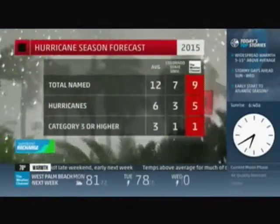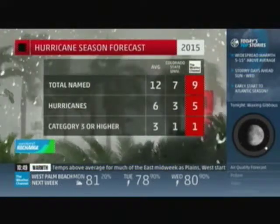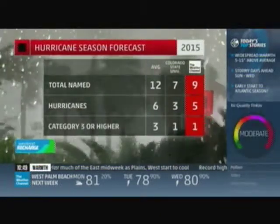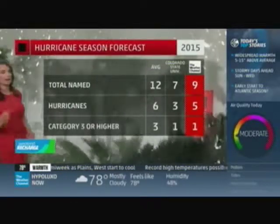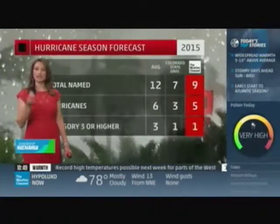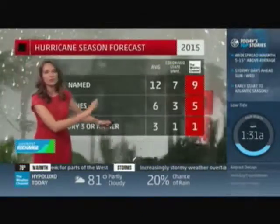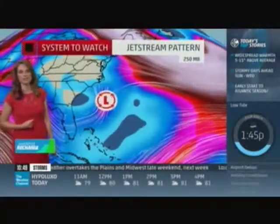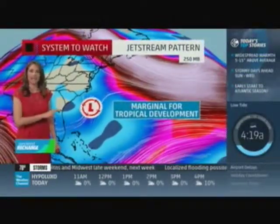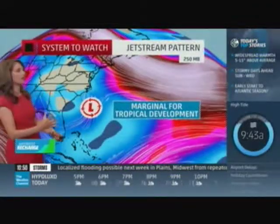It's not too early for this type of activity to happen. When you compare to average, we have Colorado State University's forecast alongside the Weather Channel's, and everyone's calling for below-average numbers. But it only takes one storm even in a below-average season. Here's what we're looking at over the next few days — we're going to piece it through the various layers of the atmosphere and what may be leading to further development.